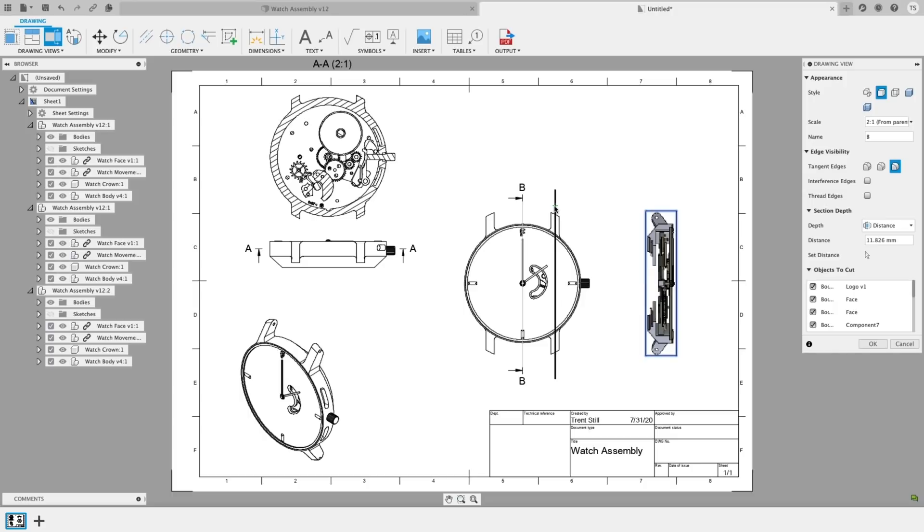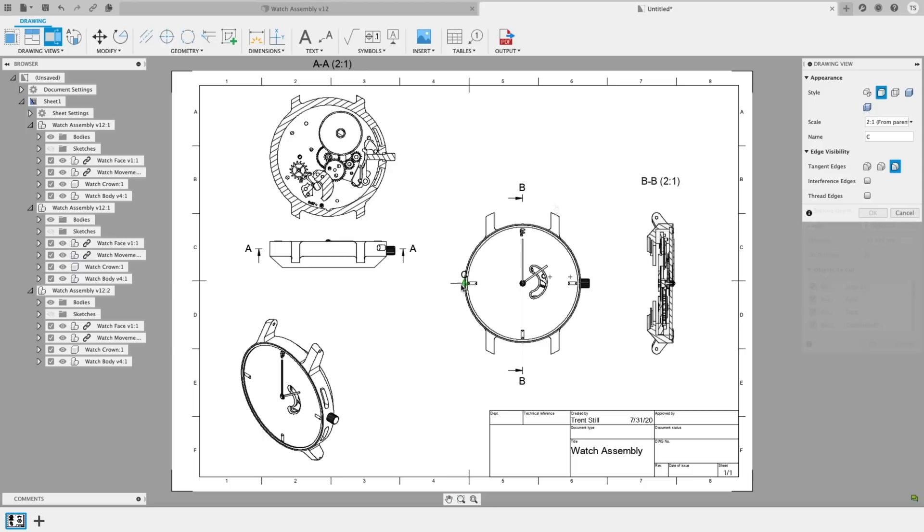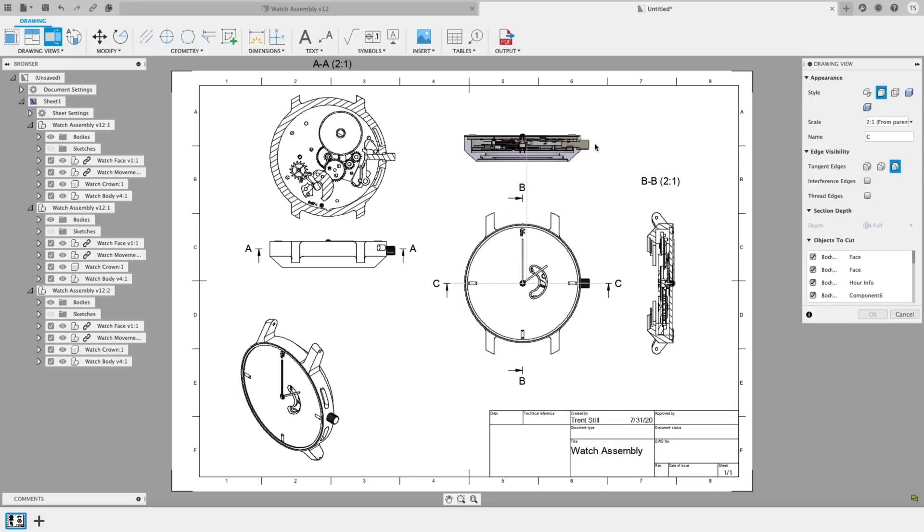With this enhancement, you can control the depth of your sectional drawings with a couple of mouse clicks. Once you've drawn your dividing line, select between Full, Slice, or Distance. These options give you the tools to be specific when creating your drawings that need to be sent to internal or external groups.